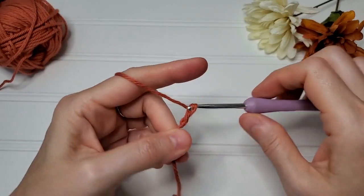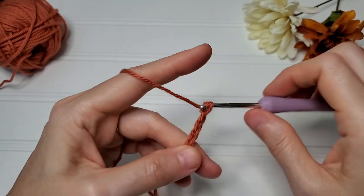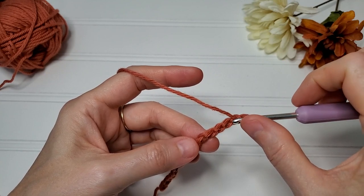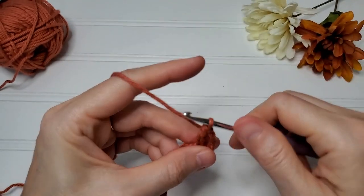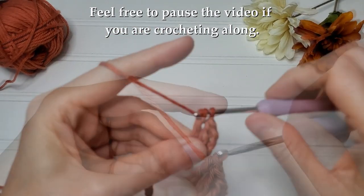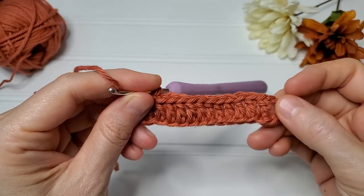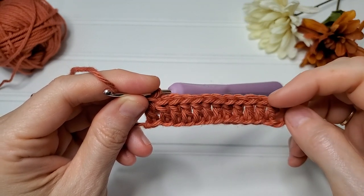Let's get started. We're going to start out with a multiple of two and keep this pretty small — we'll start with a chain of 16. For row one, in the fifth chain from the hook you're going to double crochet, and then double crochet in every chain across. You will have an odd number of stitches, and we include this last chain four as a double crochet as well. I have 13.